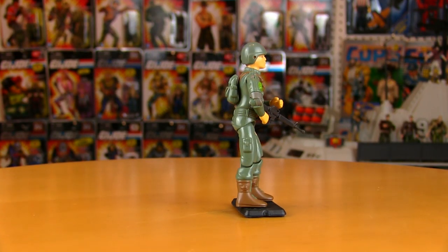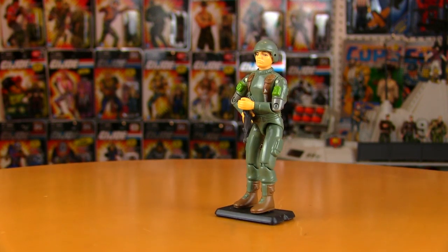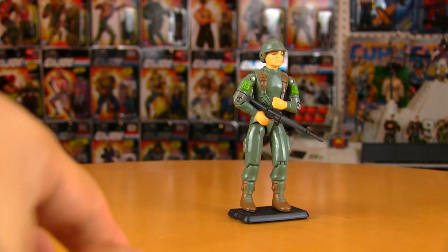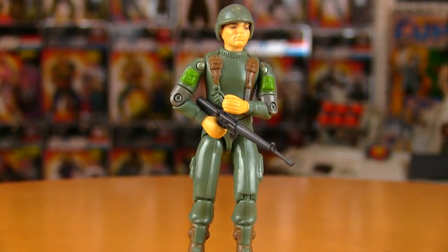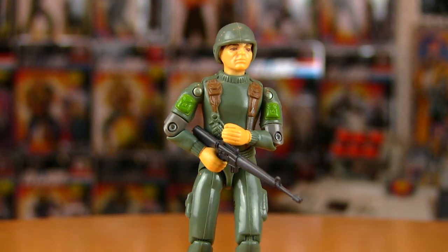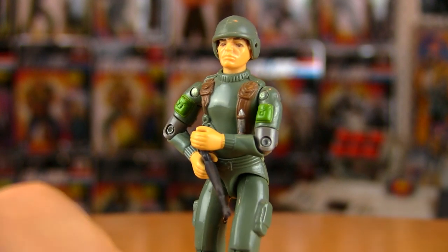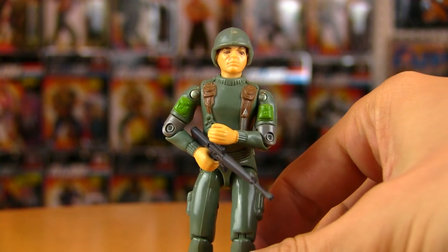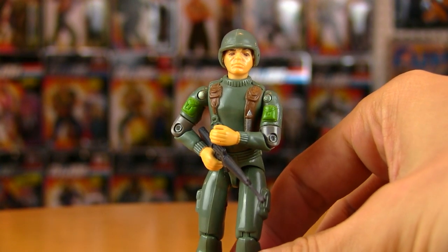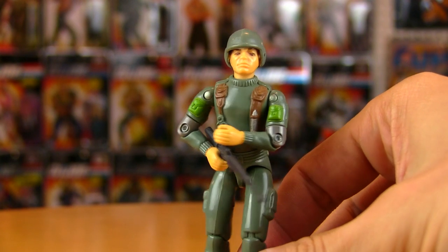Yo Joes! Welcome to another vintage G.I. Joe review. We've been working our way through the original lineup of G.I. Joes and I've been doing Patreon polls lately on these guys, but today is going to be a very special review. This one goes out to good brother Joseph showing some love for Grunt.